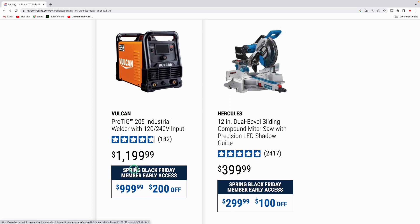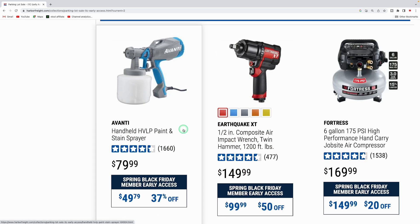The Vulcan ProTIG welder was $1,199, down to $999. The Hercules 12-inch dual bevel sliding compound miter saw with precision LED shadow guide is usually $399.99, $100 off at $299. The Avani handheld sprayer is down to $49.79 from $79.99 — handy for painting or staining. The Earthquake 1,200 foot-pound impact wrench is down from $149 to $99.99.